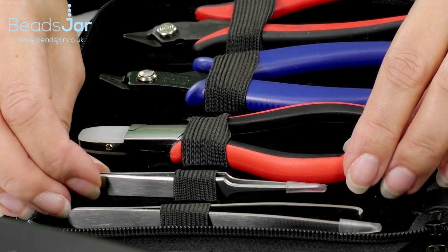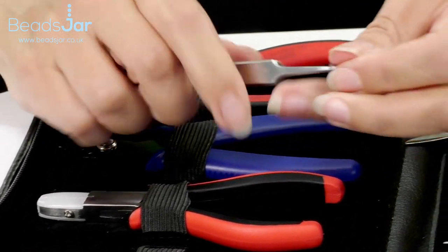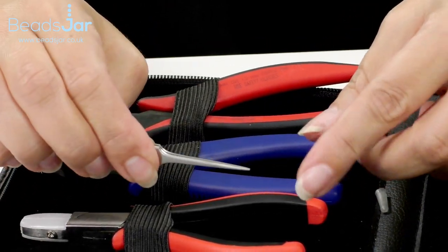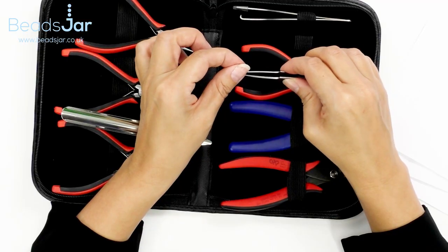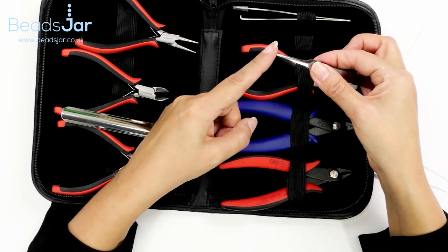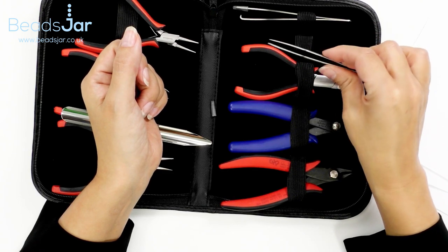Last but by no means least, we have two pairs of tweezers. The first pair are knotting tweezers — they've got a very sharp little end and you can grip your beading threads to help you get the knot very secure and close up to your bead. Or if you need to pick up anything very tiny, they've got that precision end on them, and they feel really beautiful, very high quality.